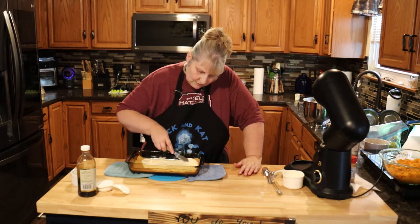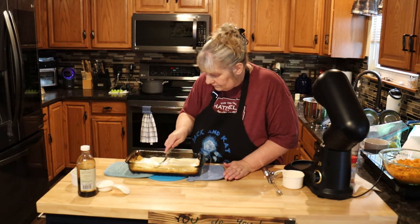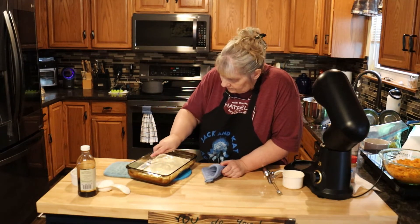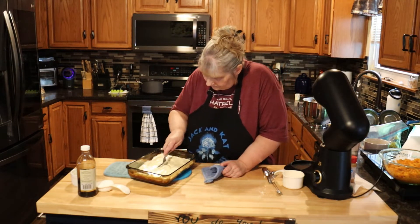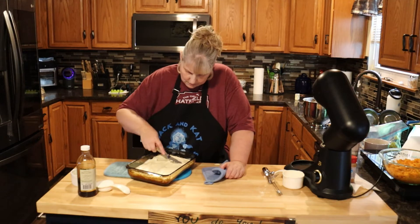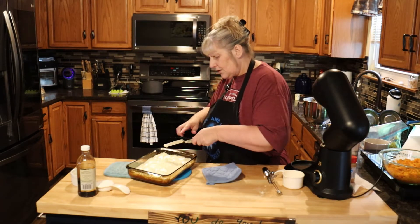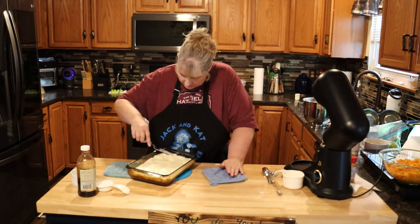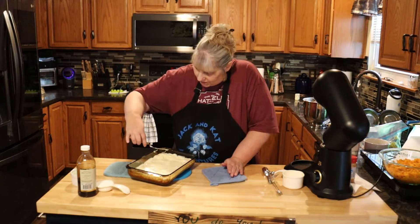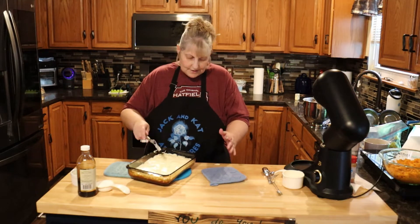Just kind of spread it as best as you can without getting crust in it. While you're watching, go ahead and subscribe down below so we can bring you more content on YouTube — it'll also give you our newly released recipes, about three times a week. Now we're just going to set this aside and make sure it's as even as you can get it.